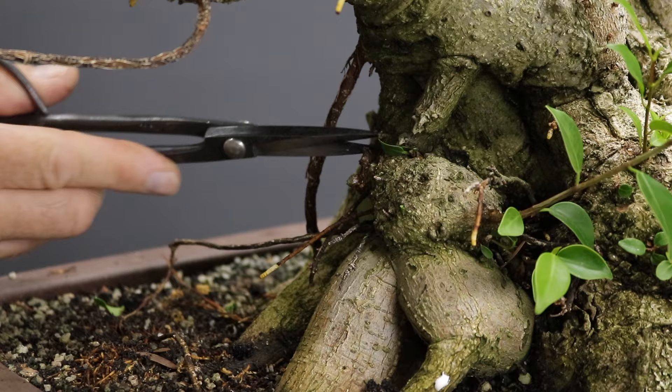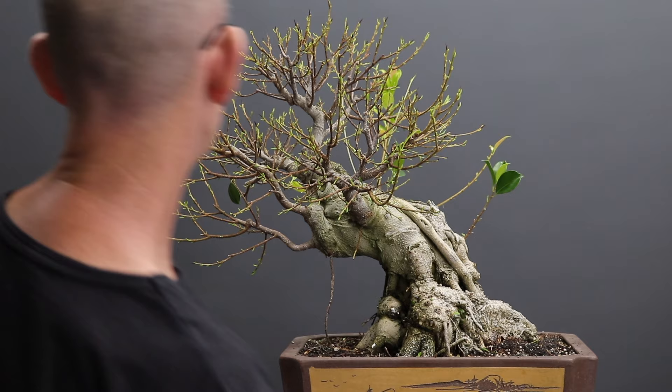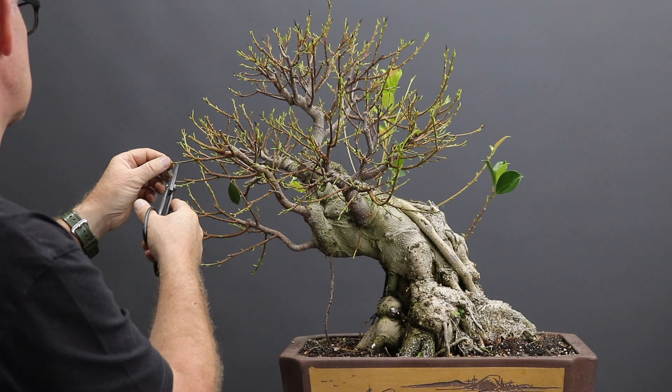I can then go ahead and remove this sucker-like growth which is low down on the trunk and which I obviously cannot use. To do that I'm going to be using a large trimming scissors from Kanashen — it's one of my favorite tools in fact. With the structure now revealed I'm just going to trim the branches which are clearly too long. Branches where the girth is not thick enough should be left uncut, as cutting them will cause back budding and the thickening will slow down.